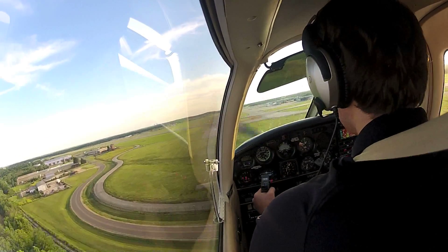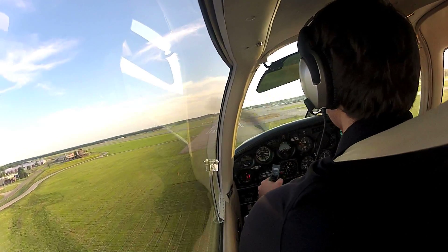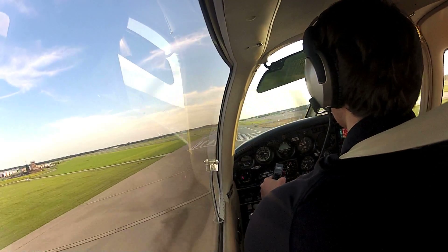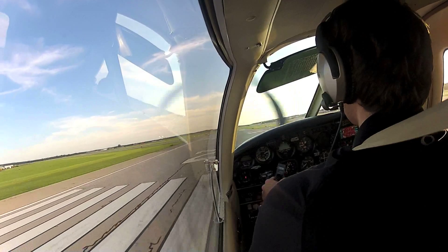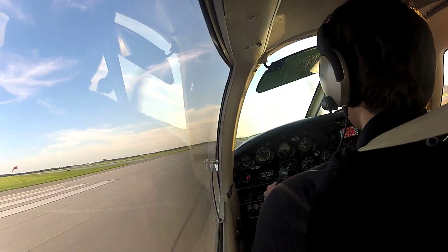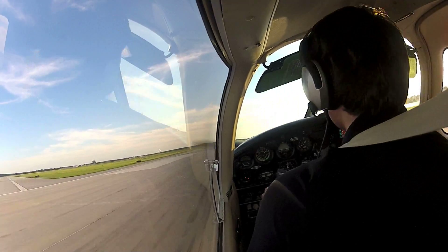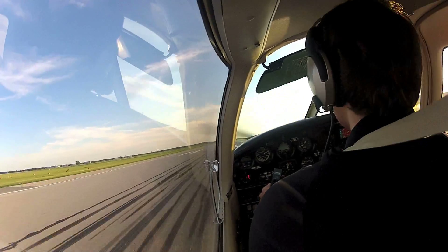I didn't know this thing had a sink rate. Watch that airspeed. And we're gonna be short of the blocks, but getting better and better. Keep that right rudder in there. Try and hold that center line.